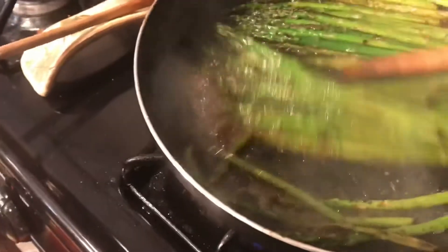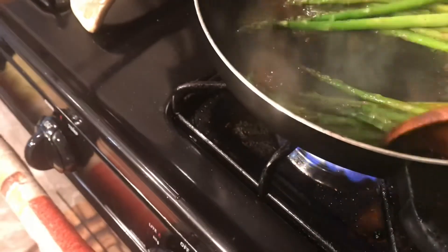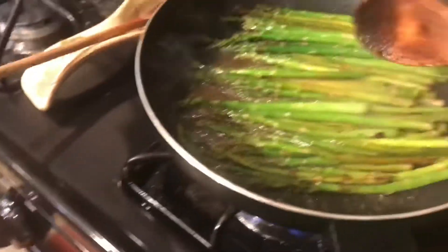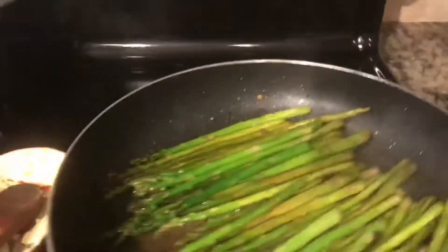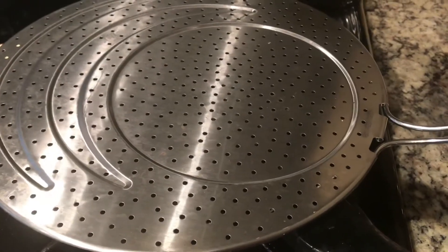I'm just going to give that a stir. And then I'm going to turn down the fire and put the lid on. I don't really have a lid for this pan so I'm just going to use this splatter thing. And then we'll let that steam for a few minutes.